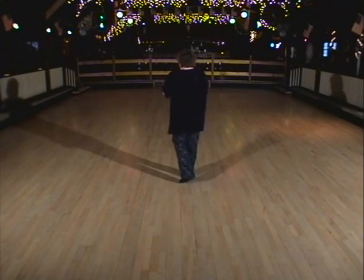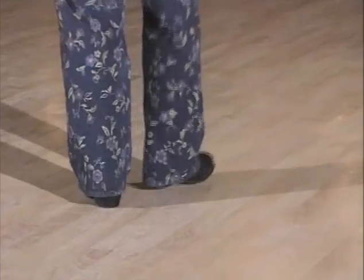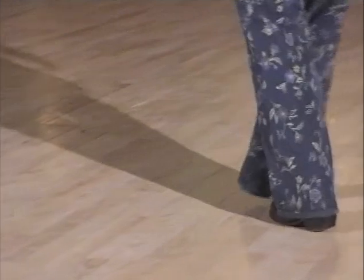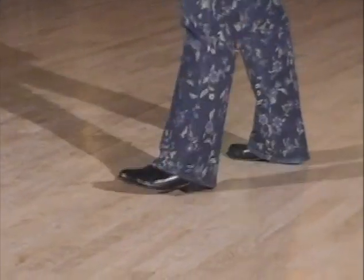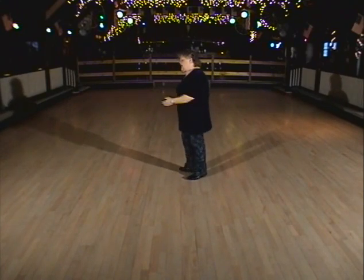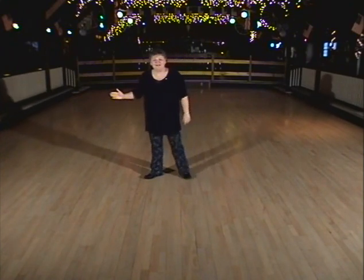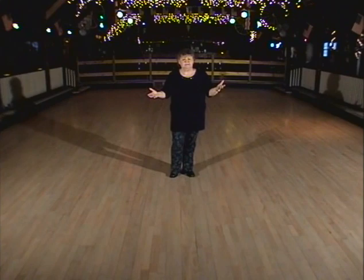Let's do the whole thing through. Weight's on your left — the Locomotion. Five, six, here it comes. One, two, three, four, five, six, seven, and eight. Rock, step, rock, step, rock, step, and a triple step. Vine right with a touch. One, two, three, four, five, six, triple seven, and eight. Rock, one, two, three, four, five, six, triple seven. Here's your vine to the right. Vine left with a quarter turn touch. Vine one, two, three, four, five, six, seven, eight. The Locomotion. Hit the music, let's go.